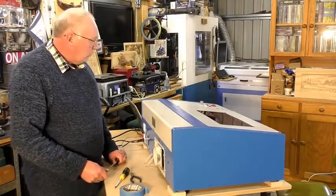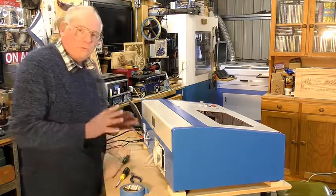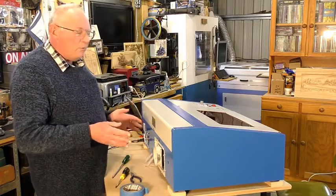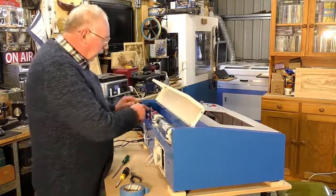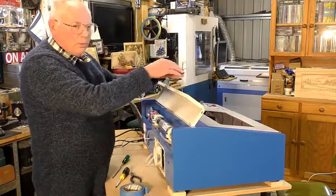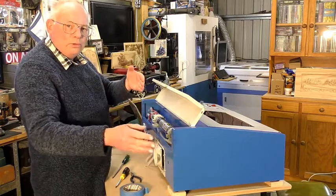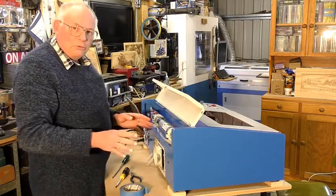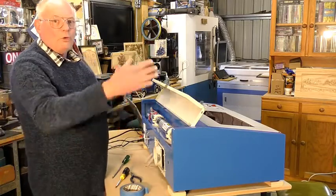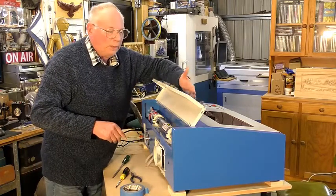Hello and welcome back to the channel where we are setting up what is commonly known as a K40 laser. I've just been trying for the last hour to align the mirrors and found it's impossible as it stands — and I've just found out why: the laser itself isn't in line with the gantry. When you set the mirrors up in one area and move the gantry, the beam goes totally off mirror number two.